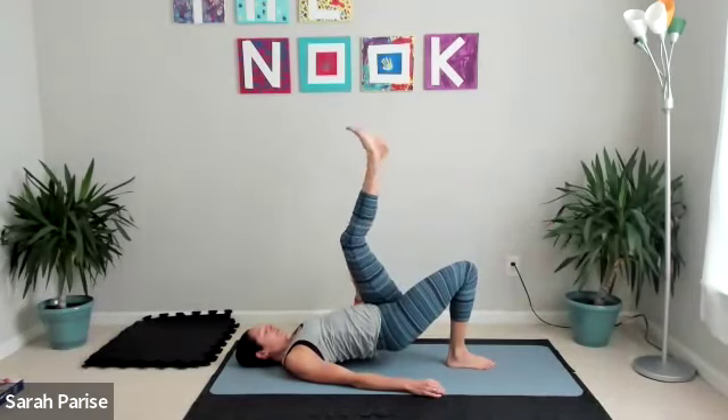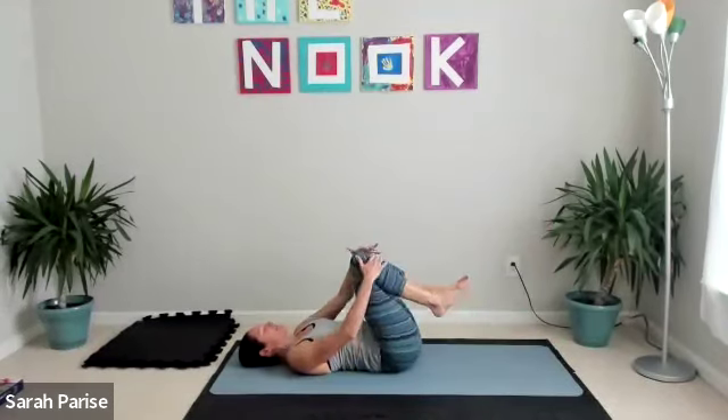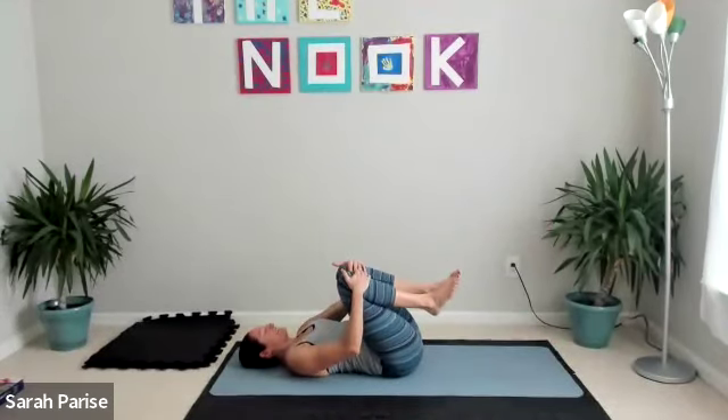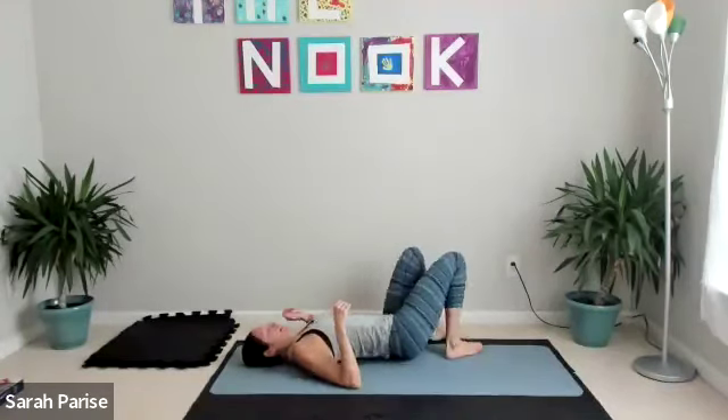For three, two, and one — set it down. Hug those knees in for a moment, maybe a little rock side to side, give some love to your lower back. Then we're going to flip it over onto our bellies.